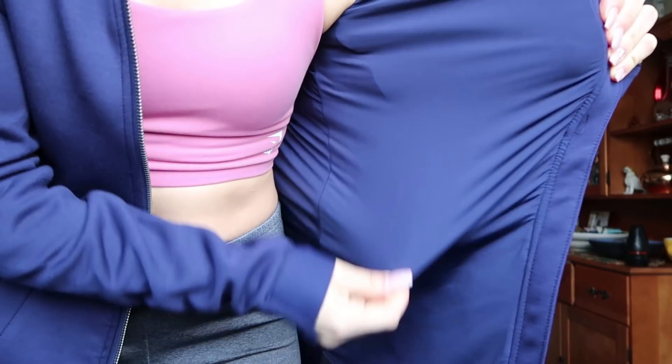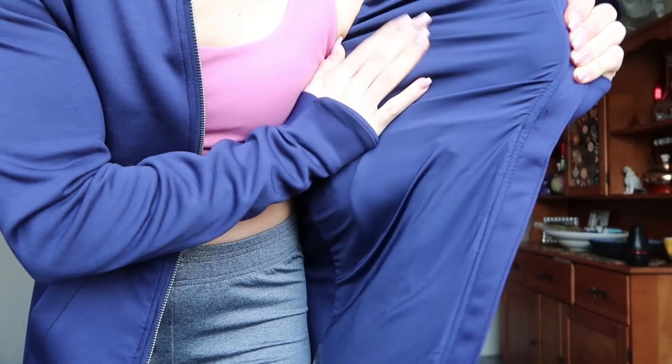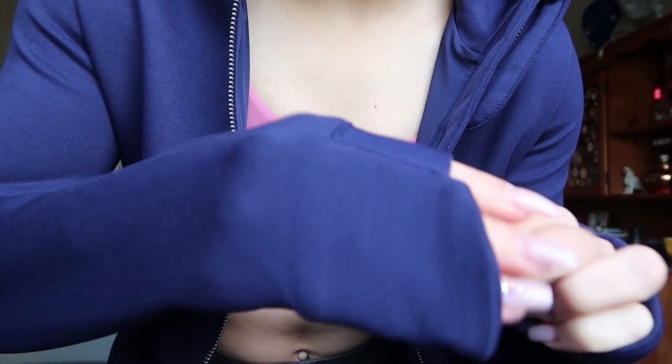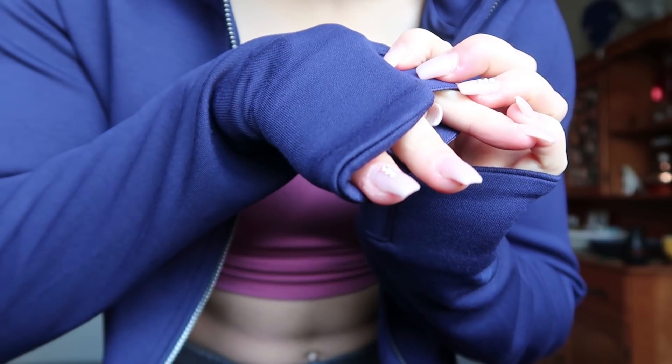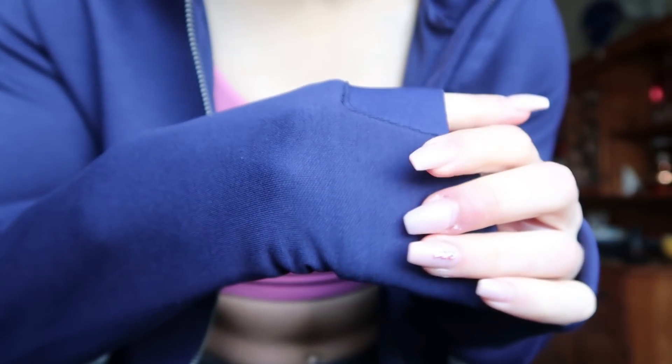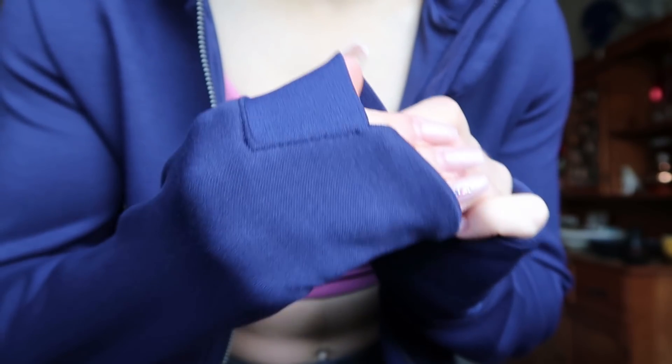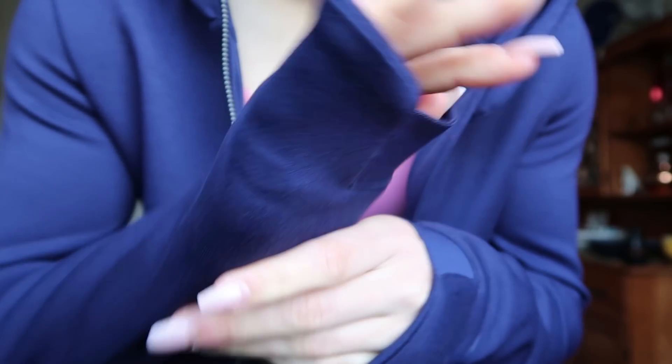It hits me at mid-thigh. Very soft, it's got a hood — perfect, absolutely perfect for Victoria weather because it's currently raining. I think this would be cute with black leggings and yellow gum boots. It's so soft and stretchy on the inside, it literally feels like silk. It's very warm. The color shows up a little different on camera but it's actually like a soft purple — it's blue but it's got a lot of purple to it.